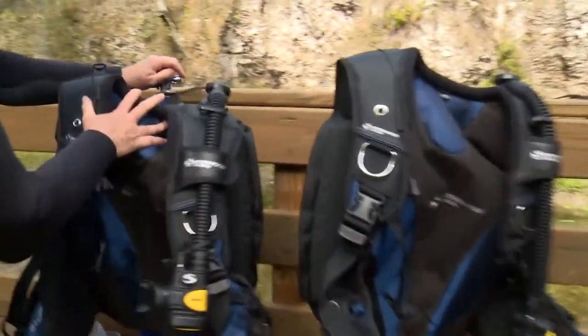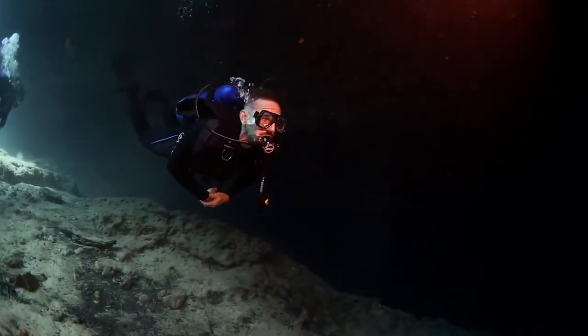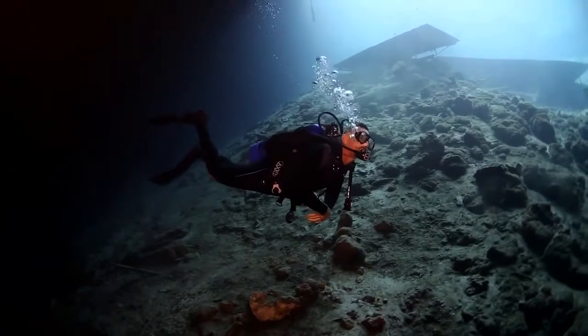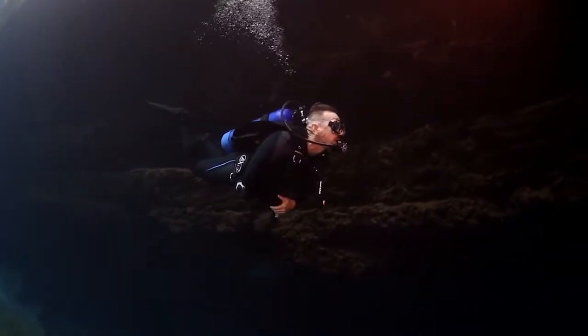The Axis is a back inflation BC, so it's really compact — it'd be great for travel and can fold up in a small space. One of the benefits of back inflation BC is that you can trim yourself properly when you're diving. With the Axis in particular, you could really get it adjusted so that you had good horizontal trim throughout the dive.